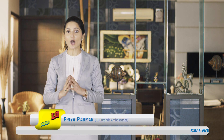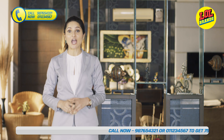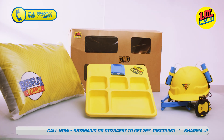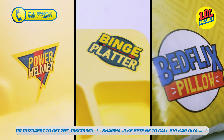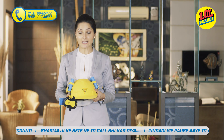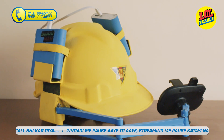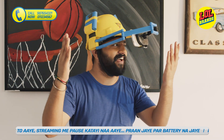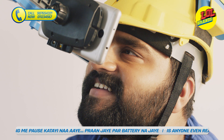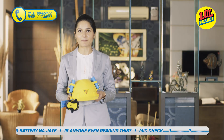For all the new stuff, click on this bell icon.